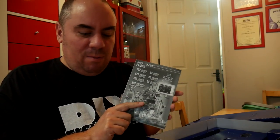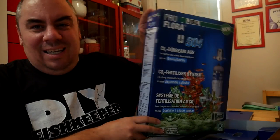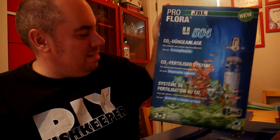As I've said many times before, I'm not a planted tank expert, so I'll be consulting the manual. My understanding so far is there's a relationship between your KH and pH which determines how much CO2 you want to add to find that sweet spot. I'll do some reading and bring you up to speed. It's the ProFlora U504 — kind of everything you need to get started with CO2 without bodging DIY stuff together. I'll leave a link on Amazon if they still sell it.